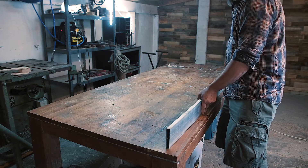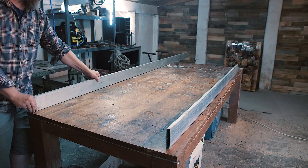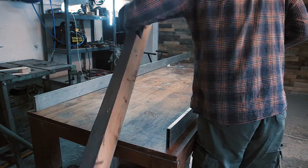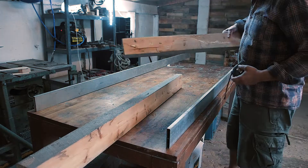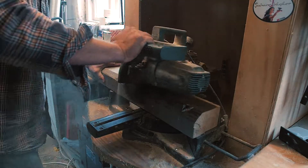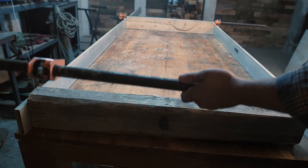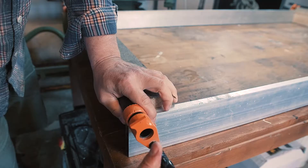The straightest things I have in the workshop are these aluminum straight edge thingies. And if I support them with some solid spacers, it might just be stable enough. I also have a lot of these pipe clamps, so let's use them also.